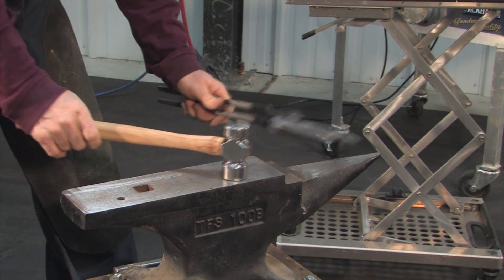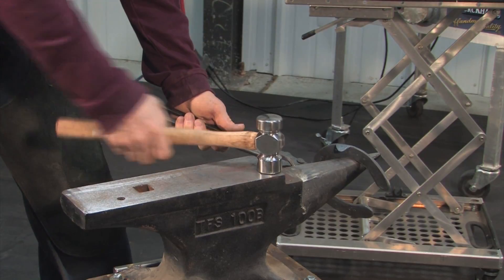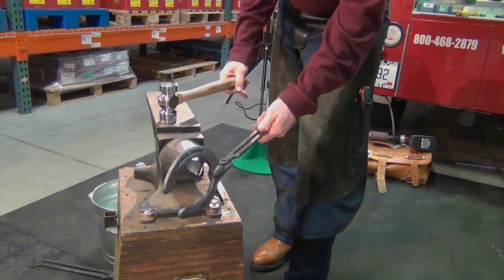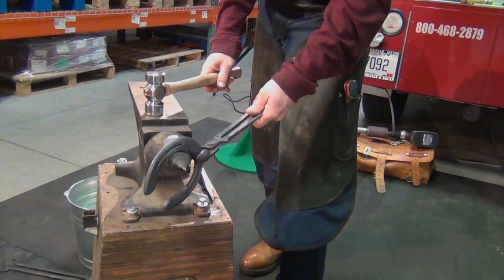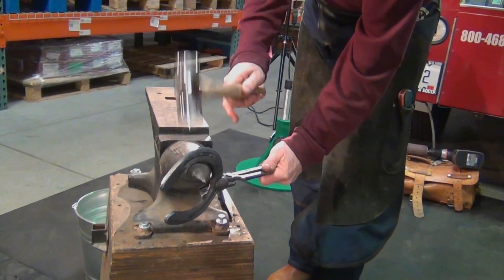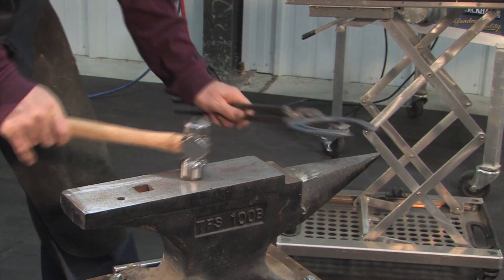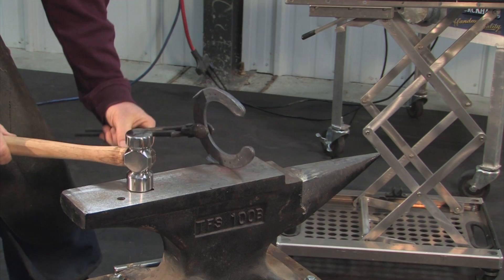When I'm using that hammer, I want to get back on the handle and I want to have my pinky out. I'm not going to grip it really tight. I'm going to take stress off of my elbows and my wrists by just getting back, letting that hammer drop and do its job without pushing that hammer into the shoe or into the anvil.